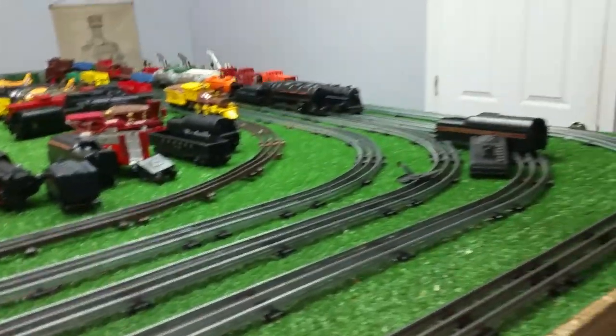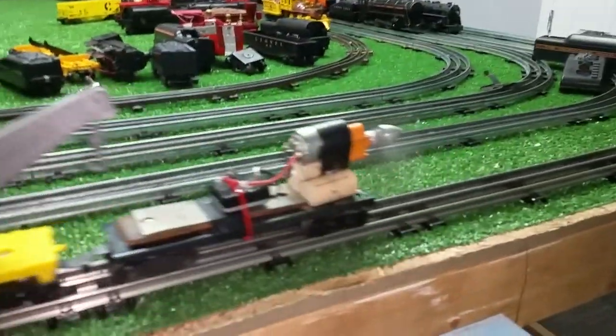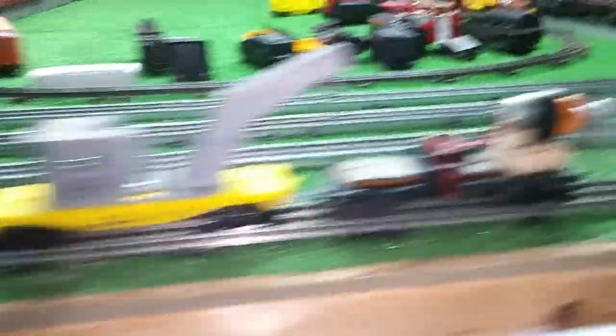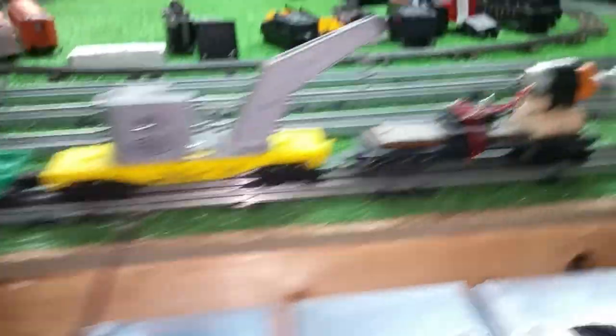We'll bring it back around, slow it down, and if I shut this transformer off, it goes right back to idle on this transformer. So you can phase these really effectively and simply. And once you have them phased, you have twice the amount of power available.